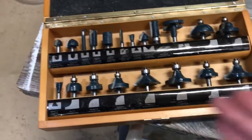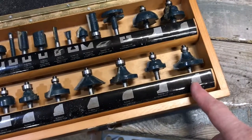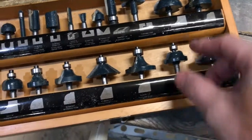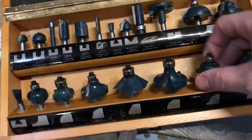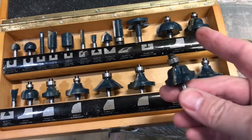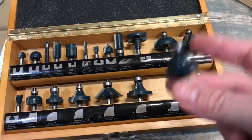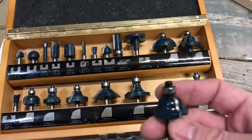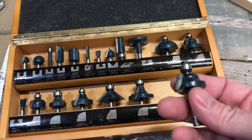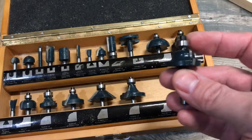The next thing we want to do is decide on what profile we want to give our piece of wood. As you can see I have a selection of different router bits with different profiles. I was going to go with this one here to match the coat rack I made. I'm not going to go over the routing step in detail — if you don't know how to use a router, don't be scared, get some extra wood and practice.